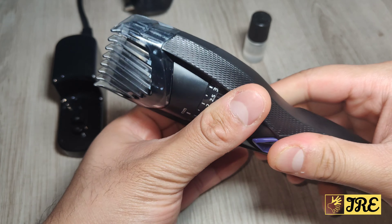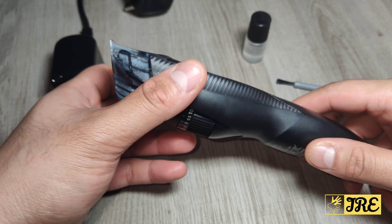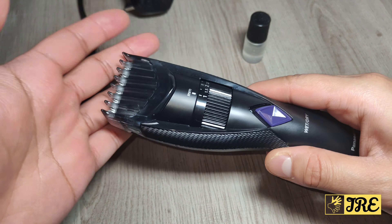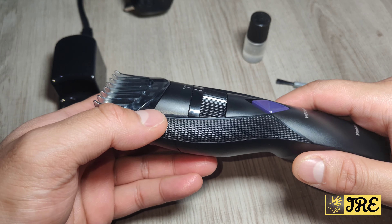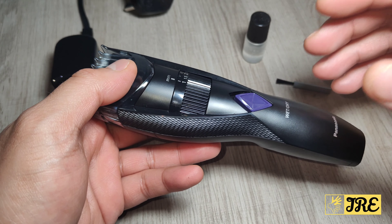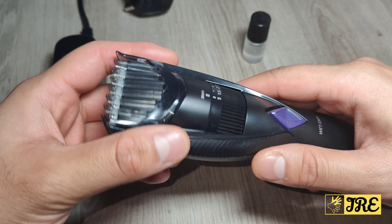The charging points are at the bottom. It has 20 cutting lengths from 0.5 to 10 millimeters, so you can do all sorts of fades on your beard. It also supports wet and dry use, plus it has precision cutting with a 45-degree edge for precise cutting. It's also washable, so you can just put it under the tap.